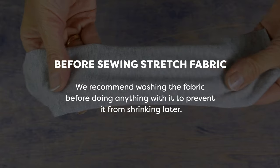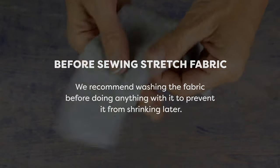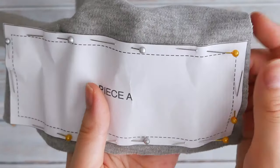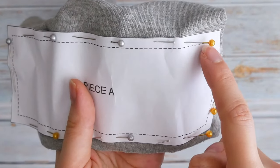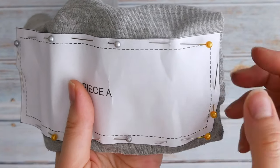We always recommend washing the fabric before doing anything with it to prevent it from shrinking later. When laying out your pattern, try to keep your pins within the seam allowance to prevent leaving obvious holes in the fabric. Some stretch fabrics will be more prone to this than others.